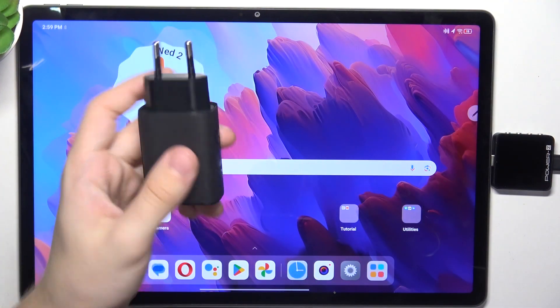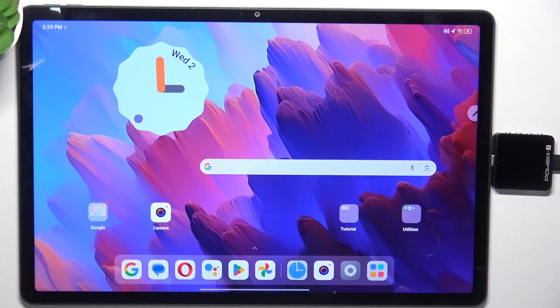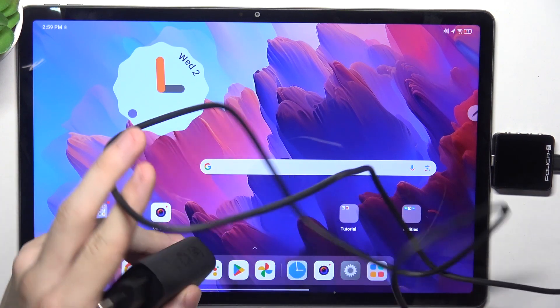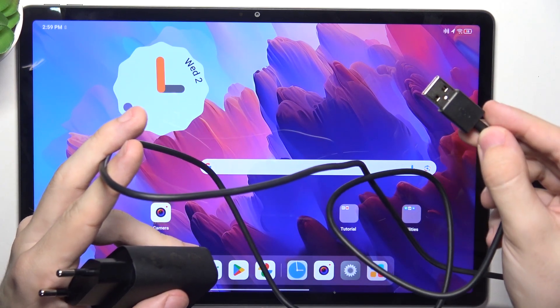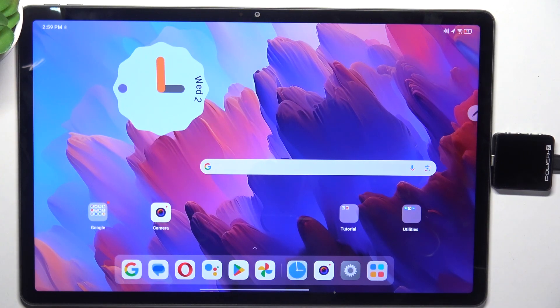Here is the original charger that can be found in the box of the tablet and let's plug it in. You can see that I have already a cable plugged into this device that measures voltage, amperage and wattage.